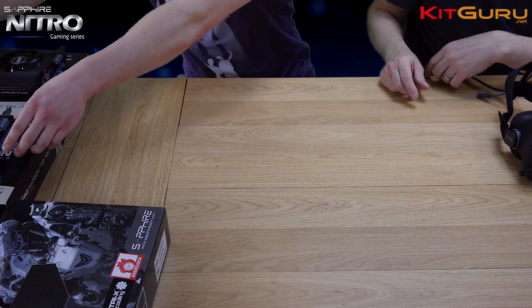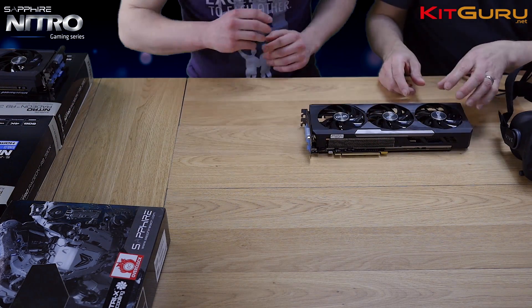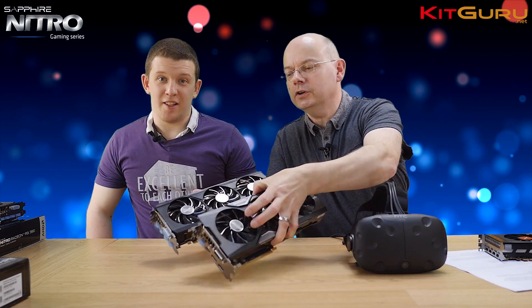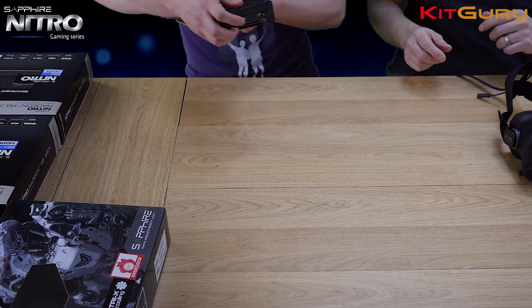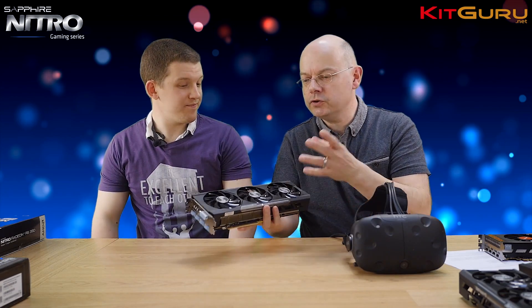Then we have the slightly more mainstream — though still top-end — 390X, again with the Nitro cooler. And finally we've got the R9 390, the baby of this bunch. Still a decent card, and once again featuring Nitro cooler with triple fans.